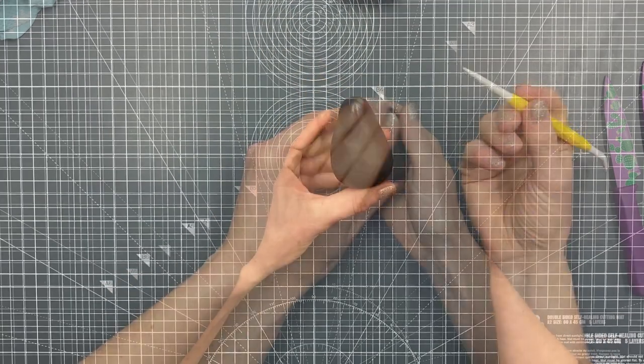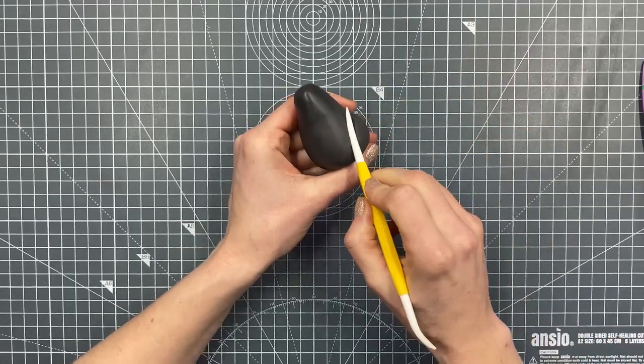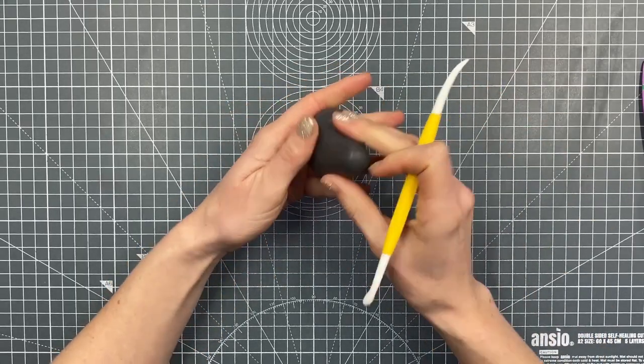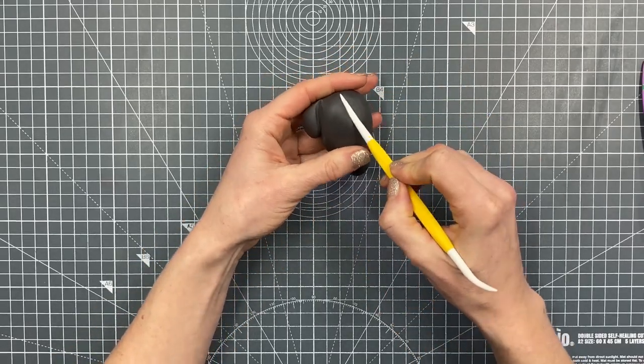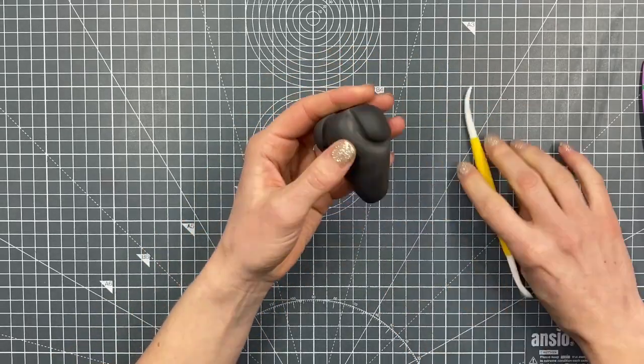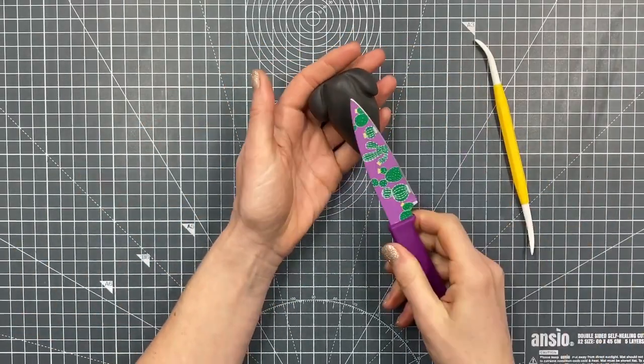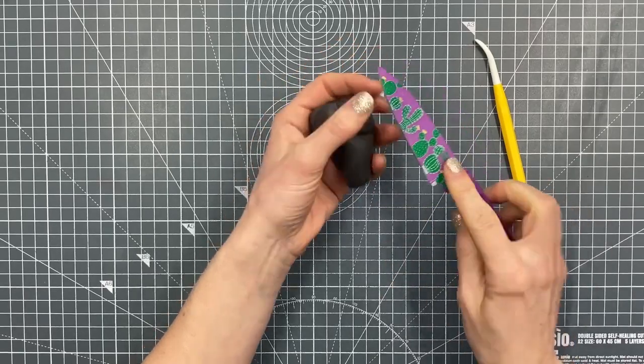If you want to watch the full length video, check it out over on my Facebook page — it's still available to watch there. What we're going to do is in the wider end, we're using the dresden tool or the flower and leaf veining tool to press in an indentation at each side, which is going to give us the chunky part of the legs.